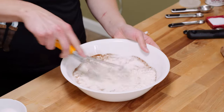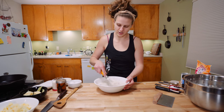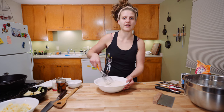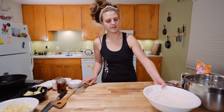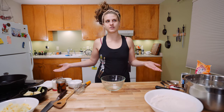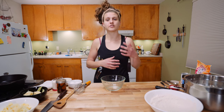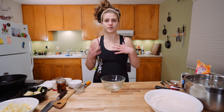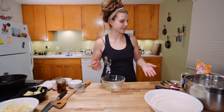Whisk it all together. I recommend getting a larger bowl than this. Set that to the side. Next we have our wet ingredients. Why do we do wet and dry ingredients separately? Because when you add liquid and agitation to flour, you start developing gluten strands. Developing some is fine — that creates structure. If you develop too many gluten strands by stirring and stirring, you're going to have tough doughnuts.